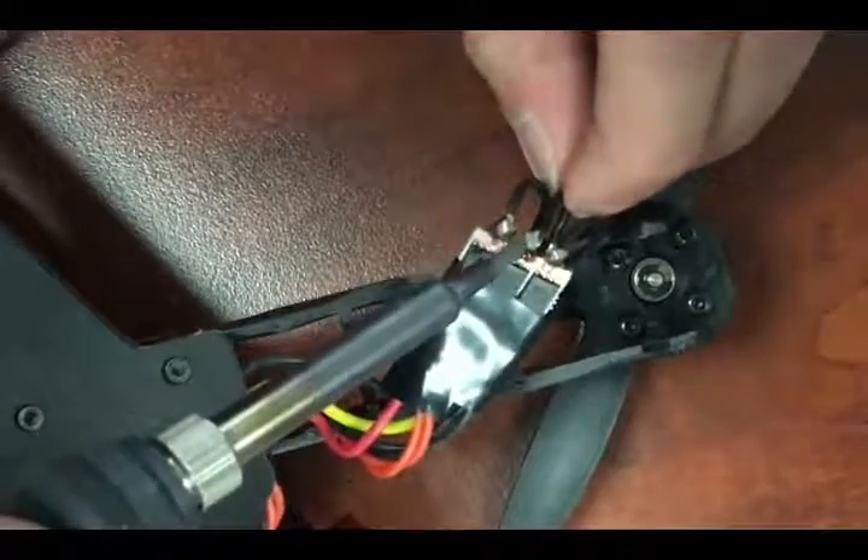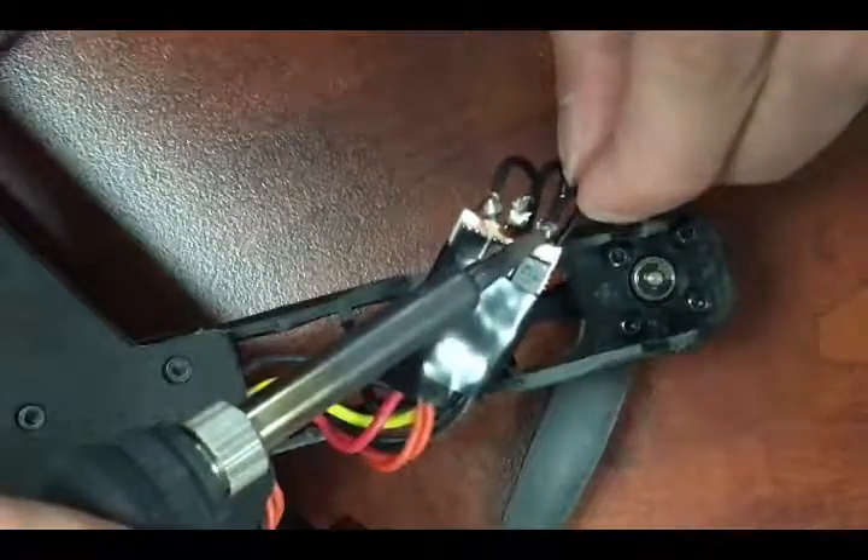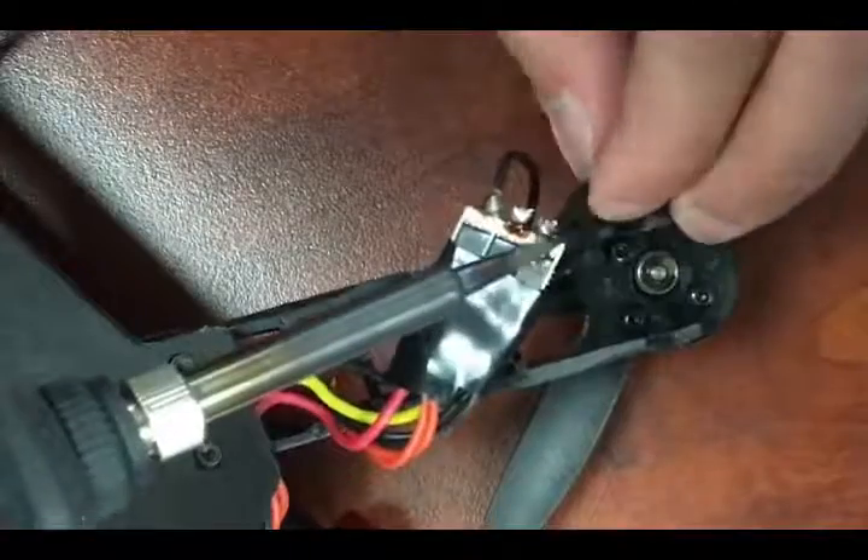The process is quite simple. Heat up your soldering iron to around 300 degrees. Press the tip of the iron into the tip of the wire. Your solder will liquefy and release the wire.